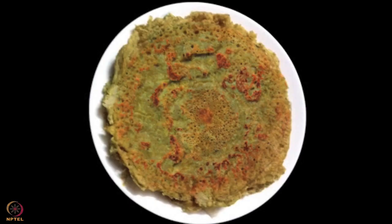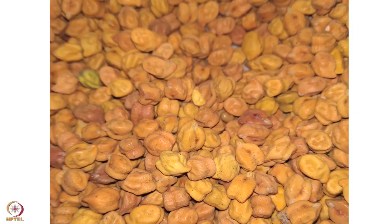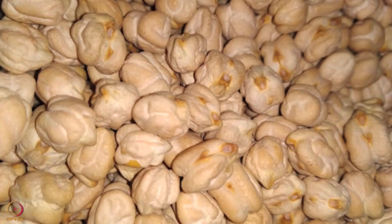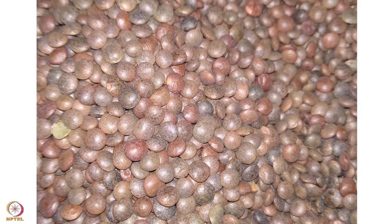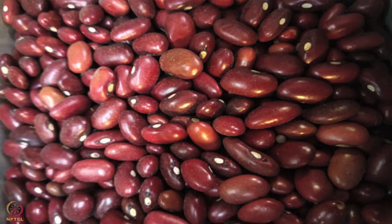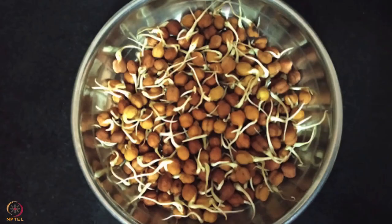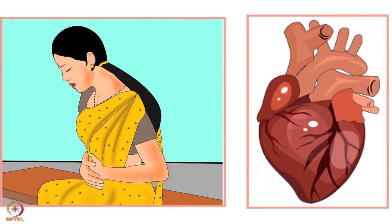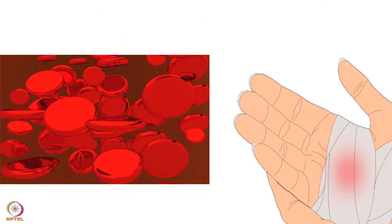The mixed sprout cheela is ready. In case the pulses mentioned in this recipe are not available, you may use black-eyed beans, chickpeas, horse gram, soya bean, whole red lentil and kidney beans. Please note, the duration of sprouting depends upon the type of pulse and weather conditions. This recipe is rich in protein, fiber, omega-3 fatty acids, folate, magnesium and zinc.